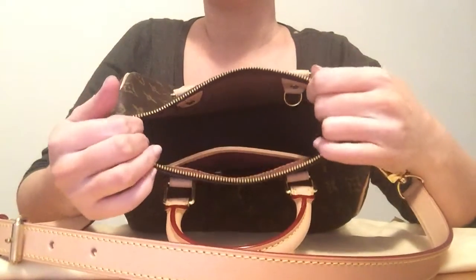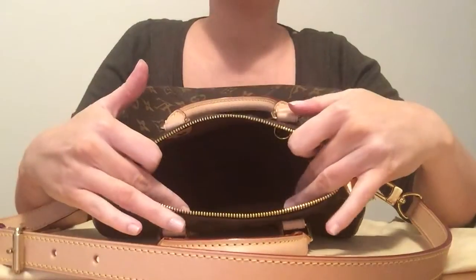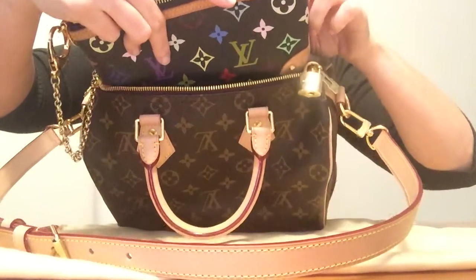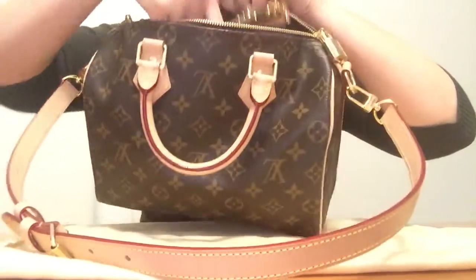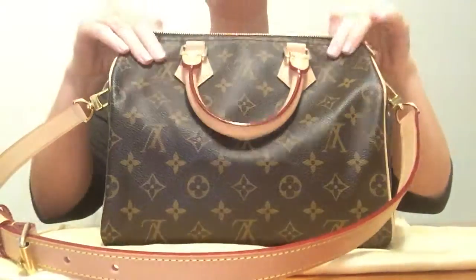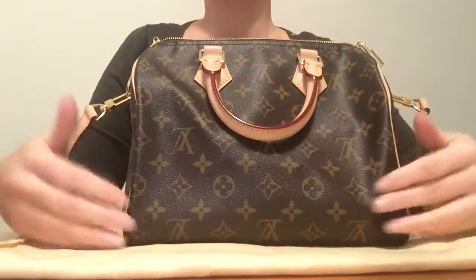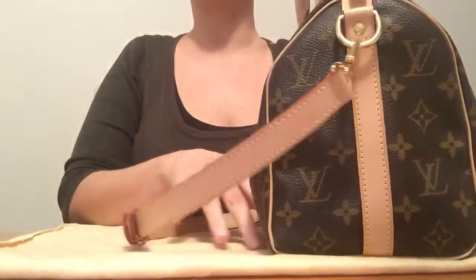The zip closure isn't as small as some people say — an iPad mini does actually fit in there. I have the iPhone 6 Plus and I'm currently using this as a purse, and that fits easily. You'd be surprised how much this bag can carry — it's a massive pit inside. I do still have the size 35s and I'd keep them, but it's just nice to have the smaller size when you don't want to carry such a big bag.